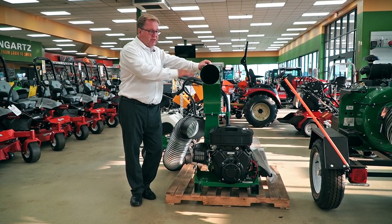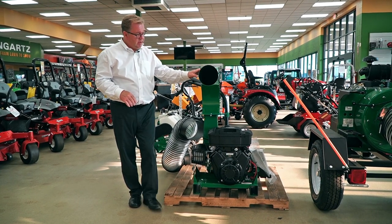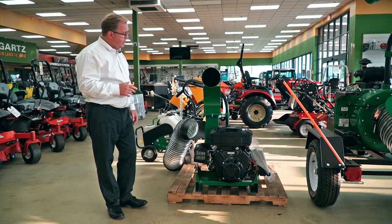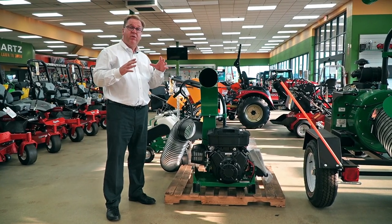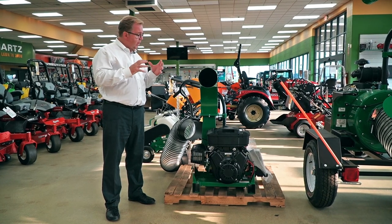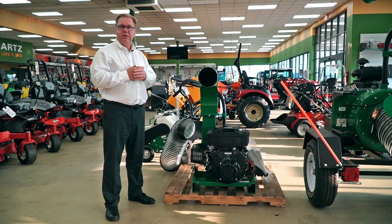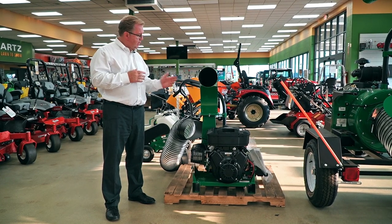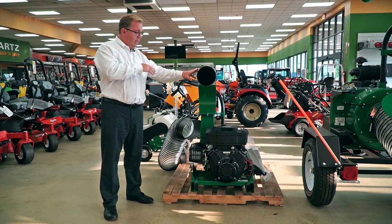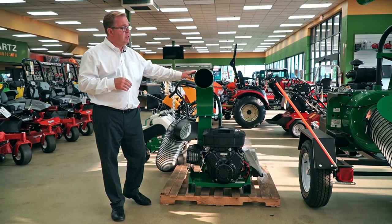There are even extensions to the tube if you need to get it up into a trailer. All the Billy Goats use a double shredding system — they have the steel impeller that is shredding, but they also have what's called a piranha blade. The piranha blade mounts to the outside of the impeller and really helps pulverize the debris quickly as it comes in, giving you about a 12-to-1 reduction in material. It's a very efficient double shredding system.